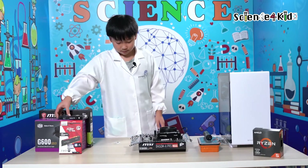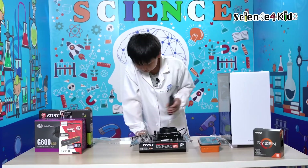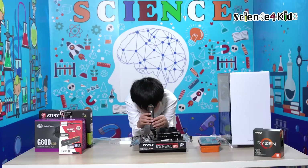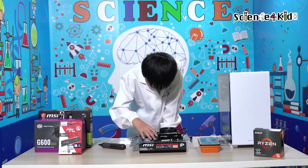Moving on to the SSD. We'll get a screwdriver and unscrew this thing. Now we're going to put it in the second slot — you put it in like this and push until it clicks.